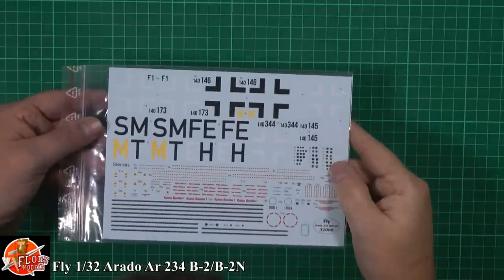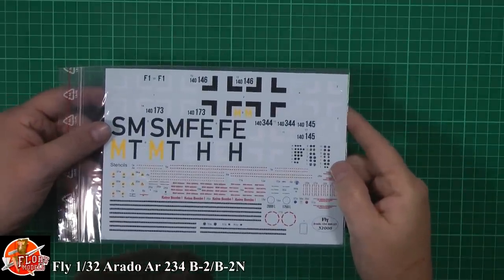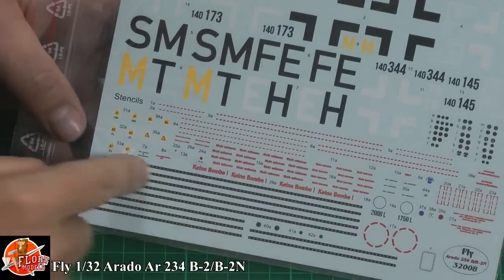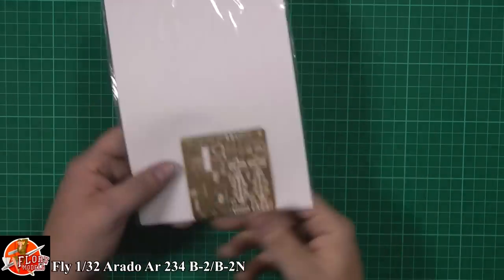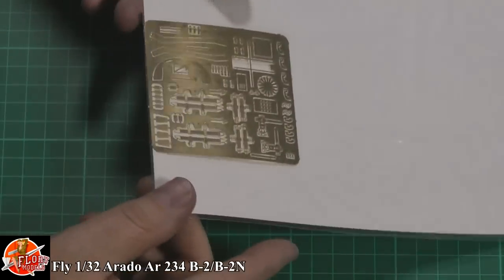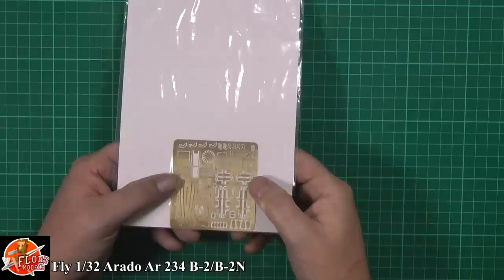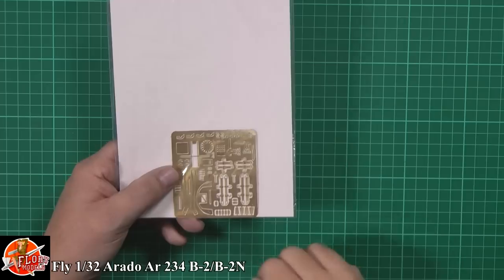The decals themselves - the carrier film is perhaps a little bit thick, but there's plenty of detailing. All this framework for the glasswork. On the back, you get a very nice piece of photo-etch with your seatbelts and everything else. It's uber thin, very very thin, which is going to work quite well. You've got texture on the belts as well - stitching marks and all those areas. They're pretty good.